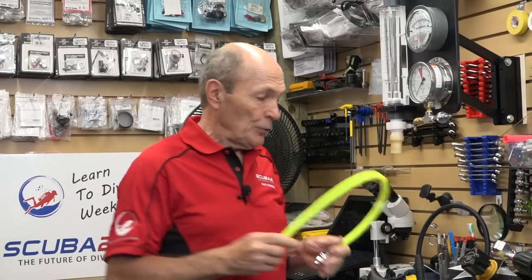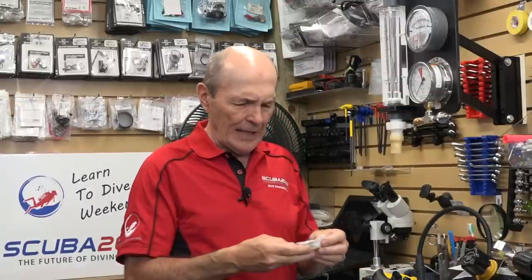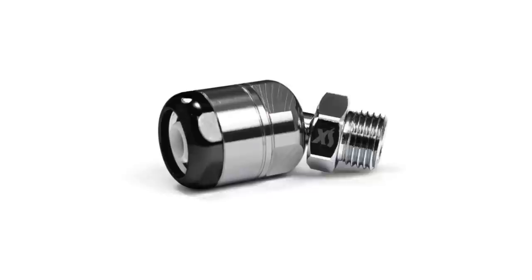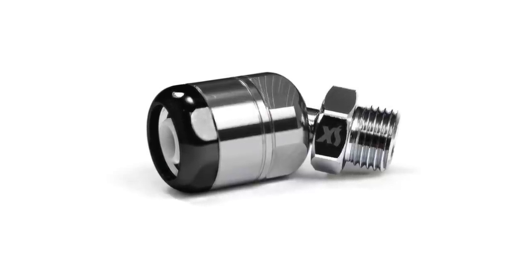Many octopuses come with the flex hose even if your primary regulator doesn't. You can also buy a swivel by itself — this is a second-stage swivel; the hose comes into here and attaches to your regulator second stage, giving you that 360 swivel if you want it.